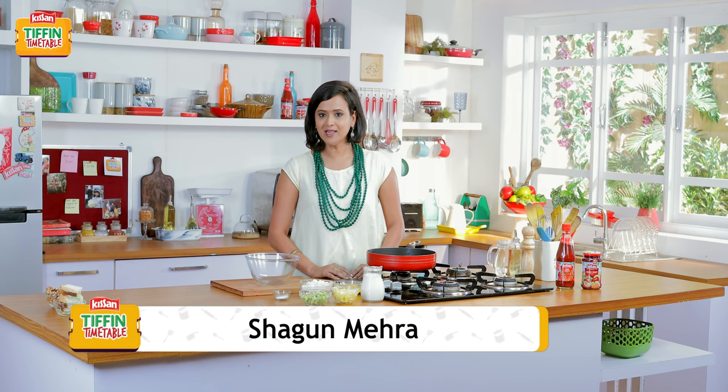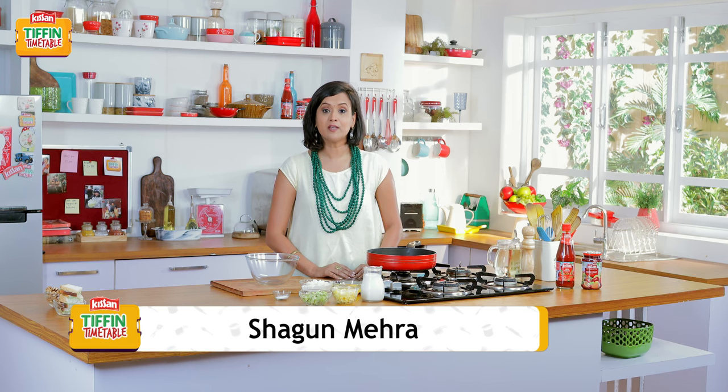It's a new day, but the question still remains — what to give in the tiffin box? That is why India's most loved chefs have come together with 200 different recipes for 200 school days. So today I'm going to show you how to make jam and fruit crepes. It's an occasional treat, but it's full of wholesome ingredients. So let me show you how to make Har Din Naya Tiffin, Har Din Empty Tiffin.